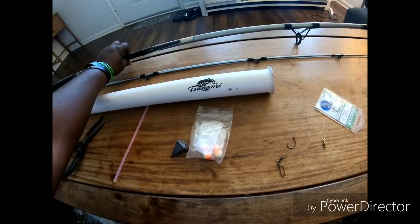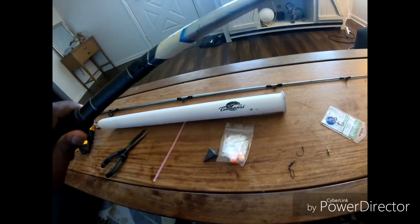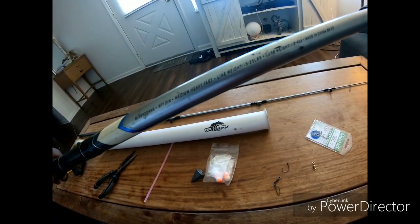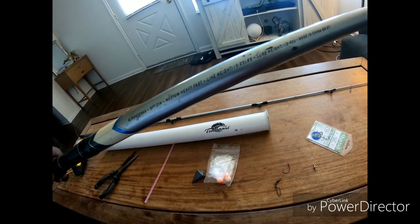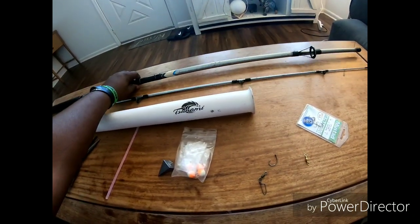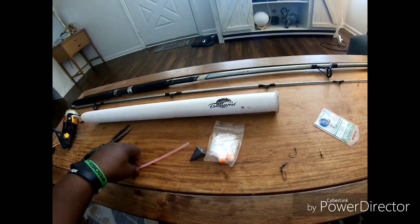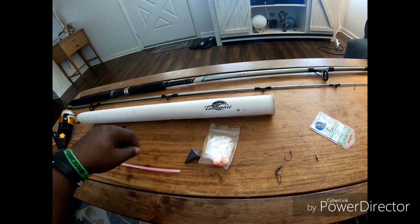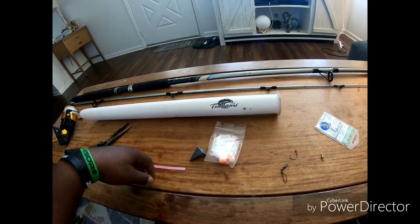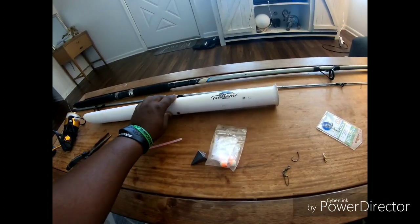This one works just fine. This is a nine-foot Blue Runner Quantum rod, medium heavy, with a 15 to 25 pound line weight. You can go anywhere from nine foot to 14 foot. I got a 10-foot I like to use too. It's light, I like to hold it, it casts really good, and I catch some nice-sized fish on the beach with it.